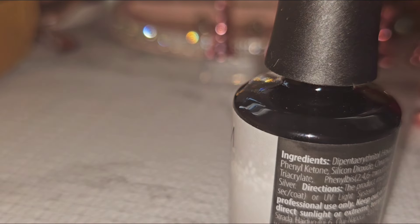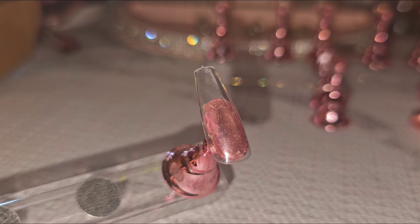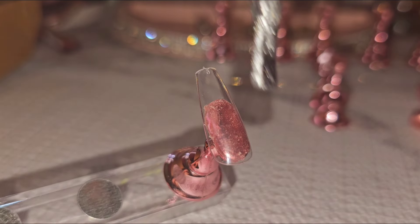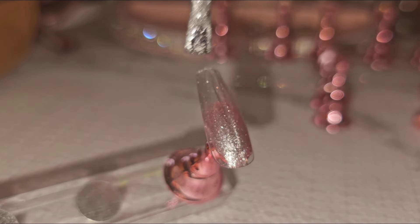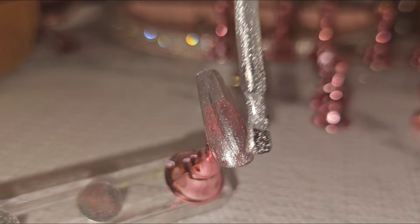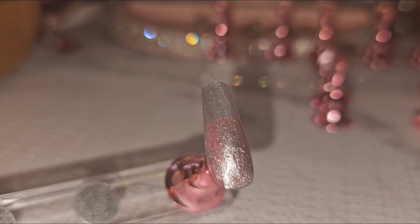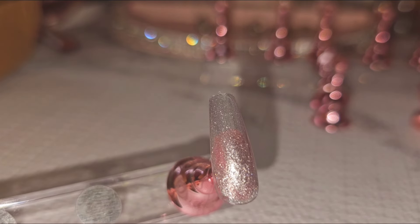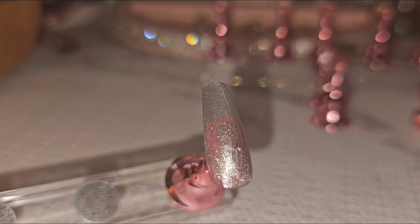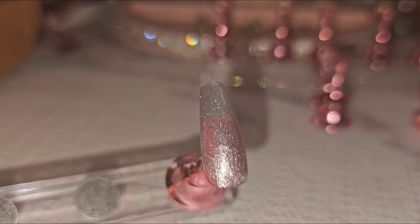We're going to go ahead and take a look. They say you could put this on top of a color and it'll look really nice. It looks like a shimmer — very pretty. You could put some stones on them or keep it like that. This is only one coat.